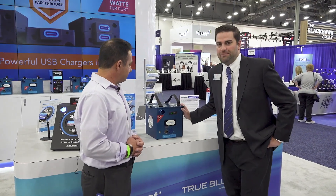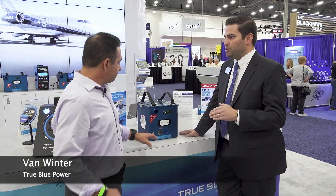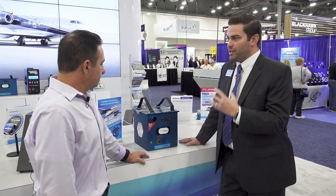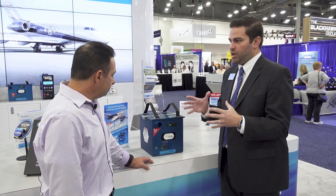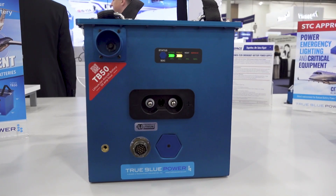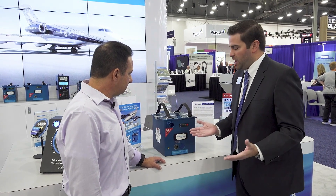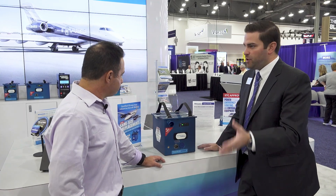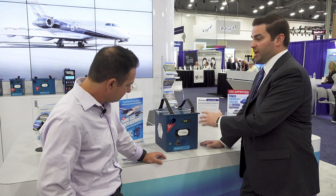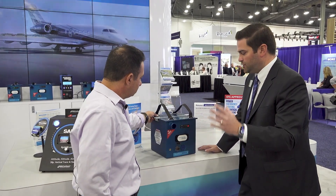So this is our TB50 — 50 amp hours of power. The reason that we designed this battery was really because we wanted a same-size replacement. We try and get as much power into as small a package as possible. This was one where we really wanted to make sure it was an easy replacement for some of those same-size batteries — the 44 amp hour, the 46 amp hour batteries. You're getting more power, you're getting the same size; it's about a 10 by 10 by 10 inch pack.